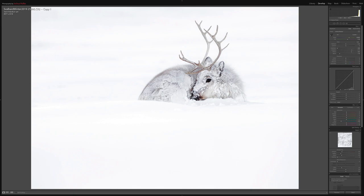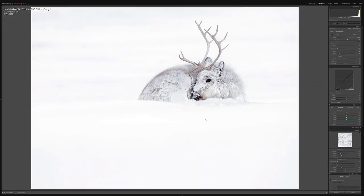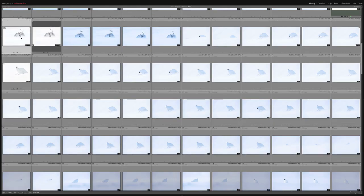If I now want to sharpen this photograph I would take it up to 100% and apply my sharpening — I'm not going to do all that for now. I just want to show you quickly, in a few steps, how you can achieve this pencil-like drawing look very quickly and easily.